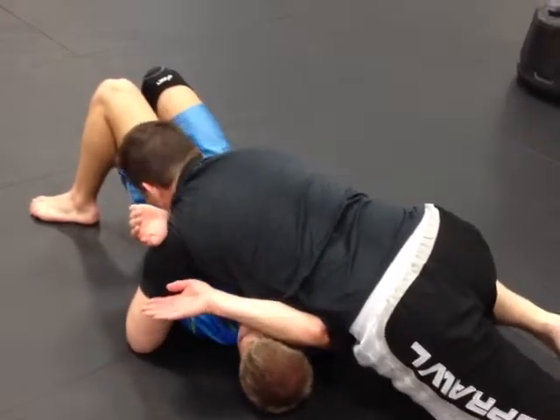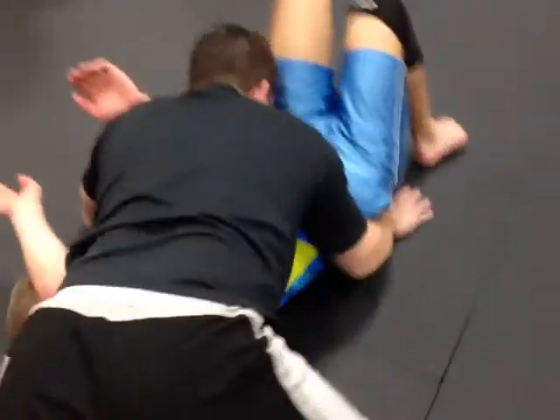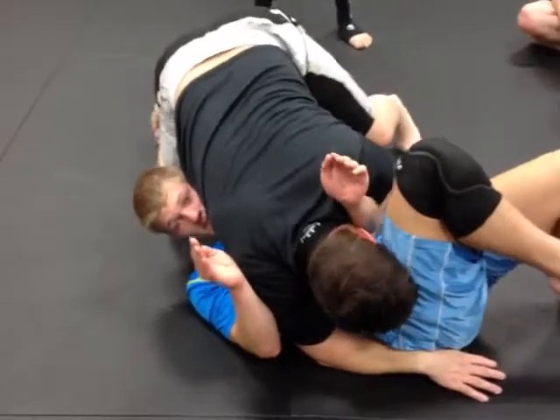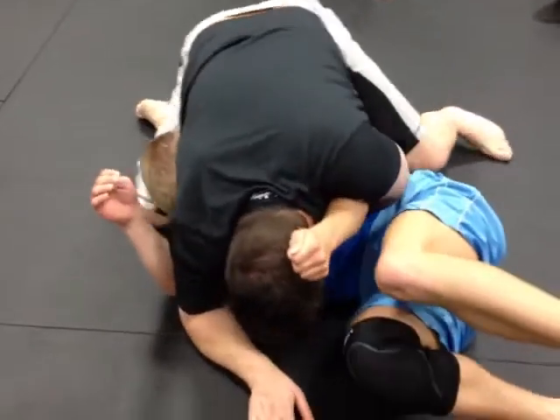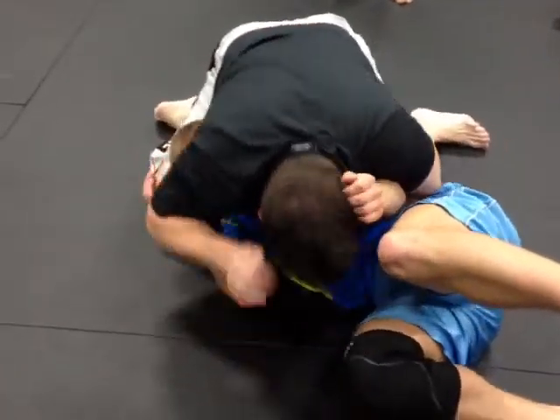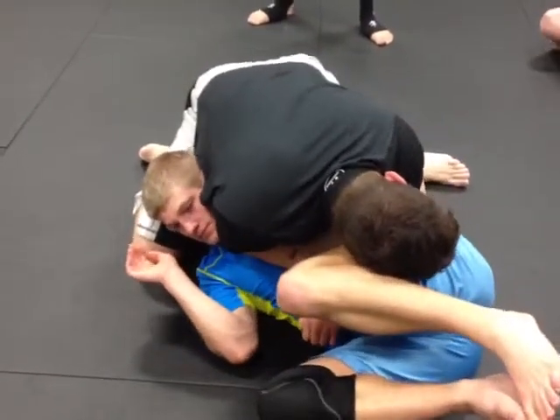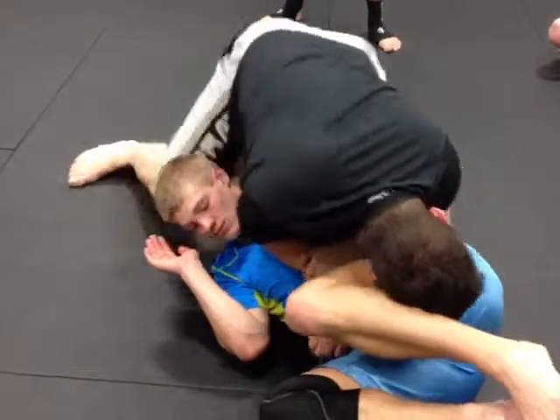I've shown a lot of you guys the self-choke, but I'm not gonna do it this time. So I'm gonna go all the way here, and watch this foot here — I'm gonna drive him this way, and then from here I can come here.